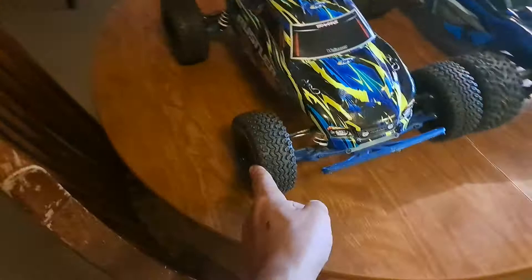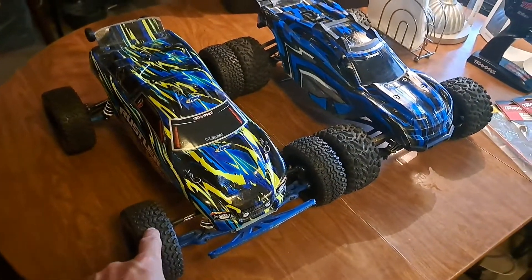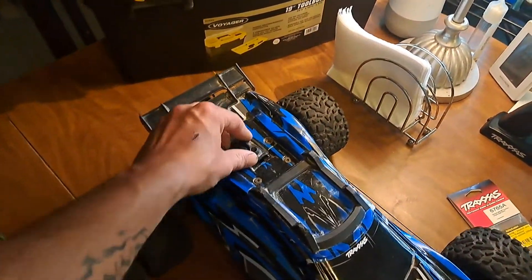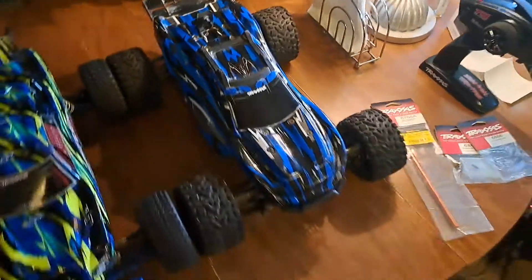It's got the front bumper and these short course wheels — they're pretty much brand new. This thing's a beast; it goes like 75 miles an hour. This is just the brushed version. As you can see, it's got this X-Maxx style body clip — you just lift it up and slide it off.